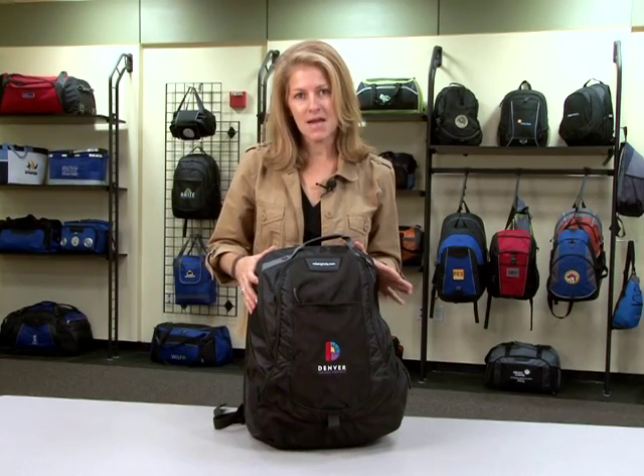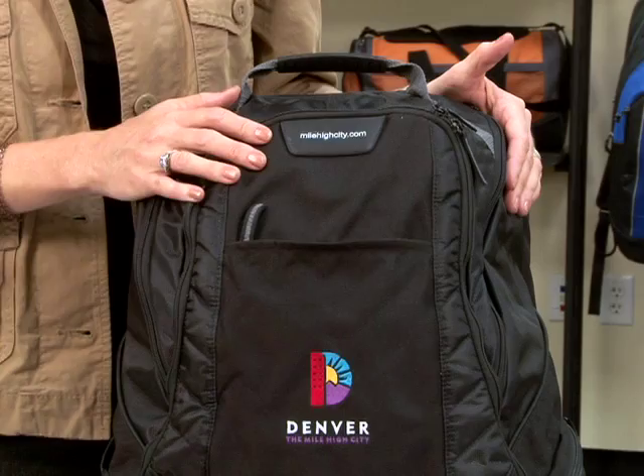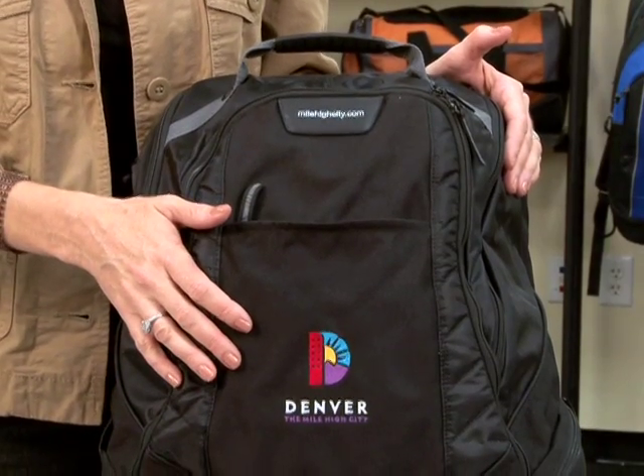Hi, I'm Jill with Gemline. Today I'm featuring the Life in Motion Computer Backpack. One unique call out that we have to our line is our Logo Magic feature, as well as giving you an opportunity to co-brand with a second location.